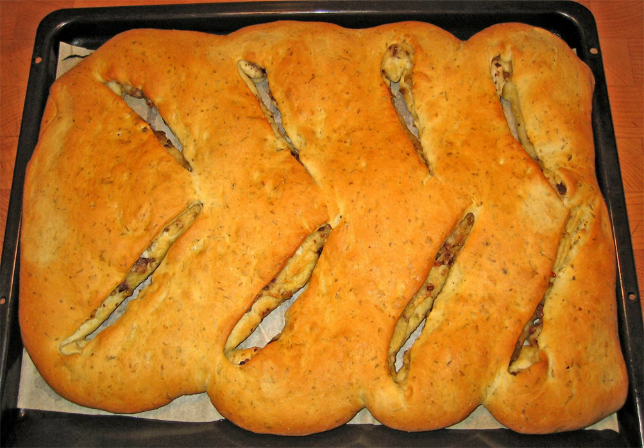In French cuisine, fougasse is a type of bread typically associated with Provence but found in other regions. Some versions are sculpted or slashed into a pattern resembling an ear of wheat.